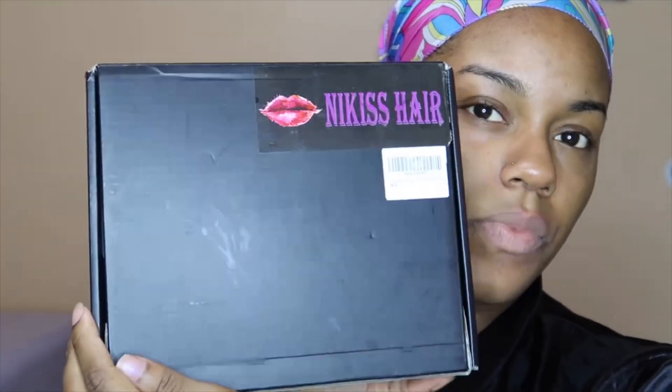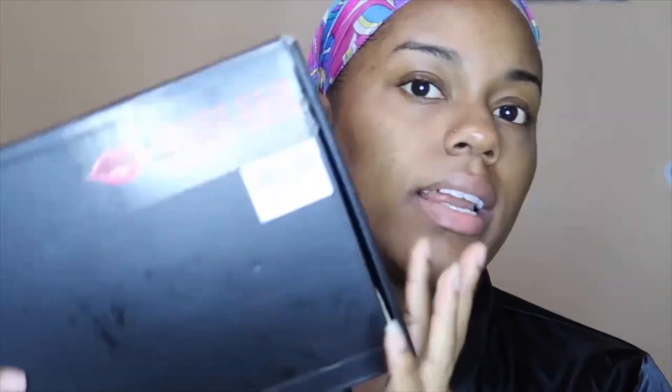As you can see from the title, today I'm going to be doing a wig review. The wig is from Nikki's Hair on Amazon. This is what the box looks like — nothing too extra, just regular. It's Nikki's Hair, it has a free part, it's 14 inch, and it's curly.